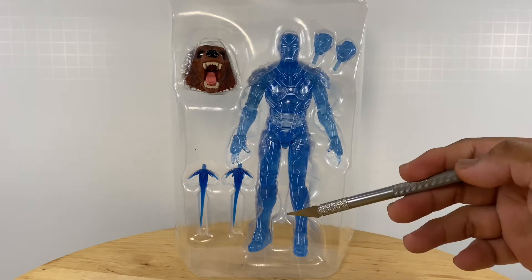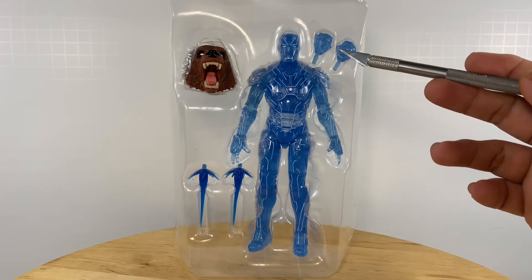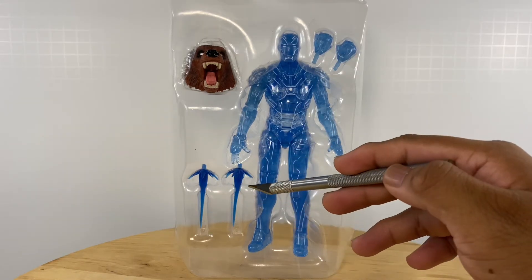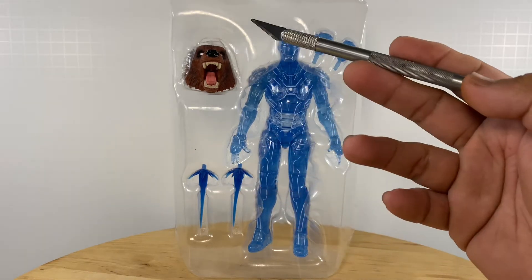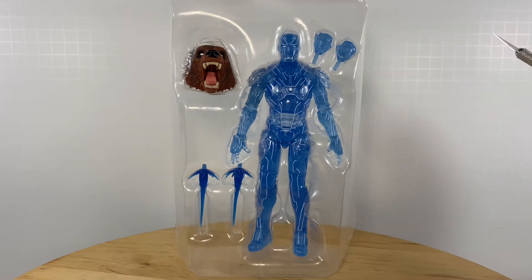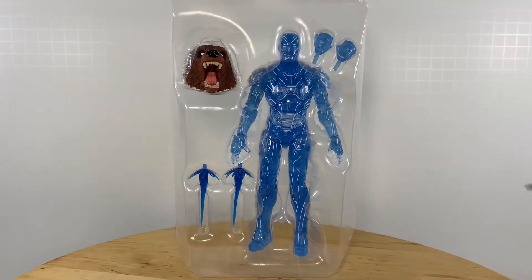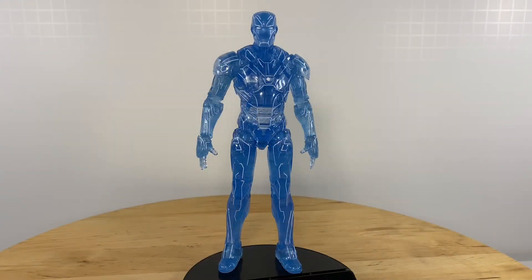So of course, the basic action figure, one set of additional hands, two blue repulsor blasts, and of course, if you're building the Ursa Major wave figure, then this comes with the Ursa Major headpiece.